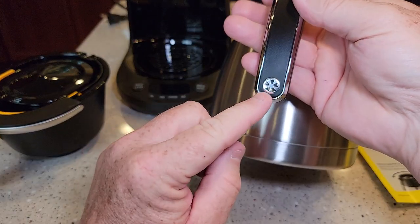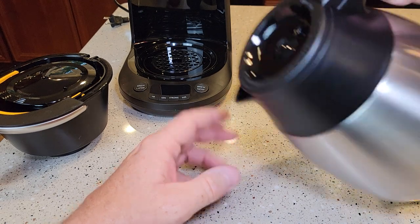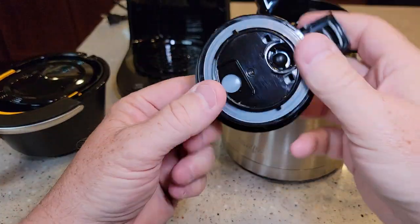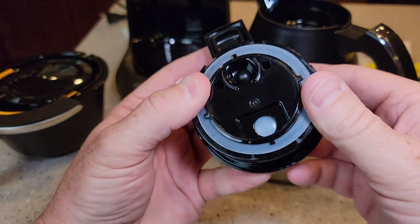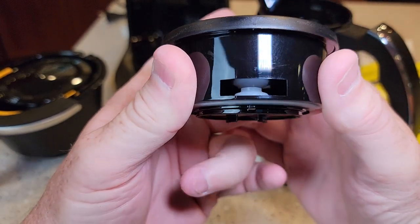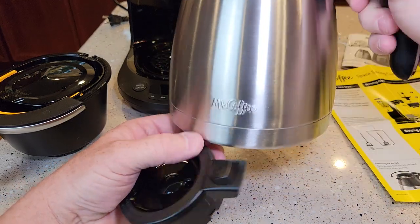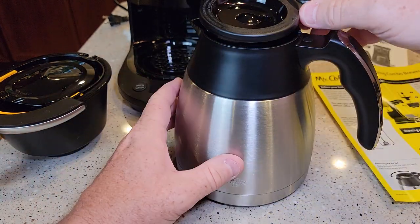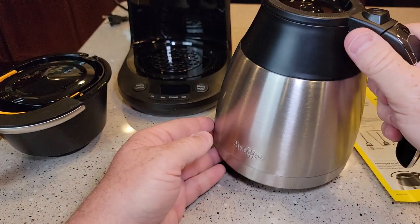Let's get to the stainless steel carafe. It's got a nice Mr. Coffee design — it looks really nice. It's got a button, so you're supposed to press the button when you want to pour, turn it about a quarter turn, and this pops open. Here's what it looks like inside — it's got a nice o-ring. So when you press the button, there's something going on inside to let the coffee out. When you press the button, it lifts that plunger, and that plunger is what keeps the coffee in there nice and hot. I've checked these stainless steel carafes — they will keep your coffee warm for a couple of hours. This looks like a double-wall insulated carafe. It's only 10 cups, but that's pretty standard when they put in a stainless steel carafe. It sits in there nicely.